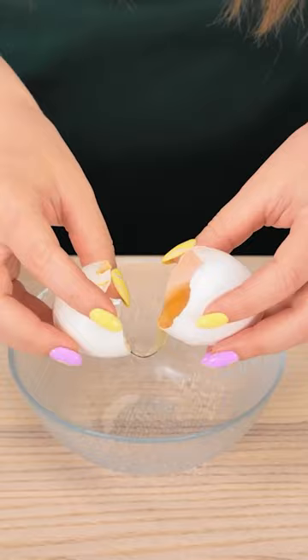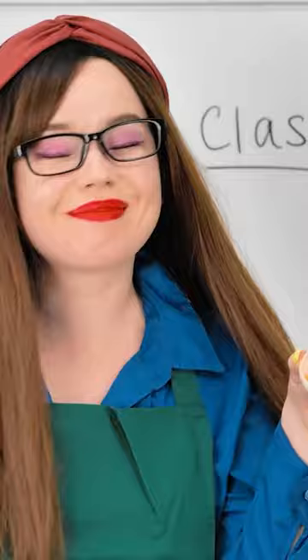Take your cracked eggs and gently pour the yolk like this. So you're left with just yellow. See? So simple.